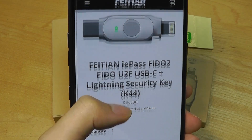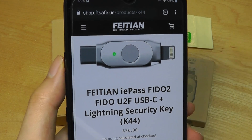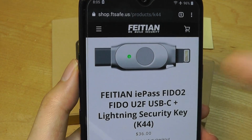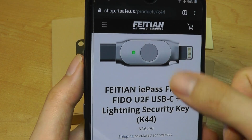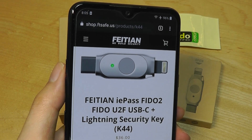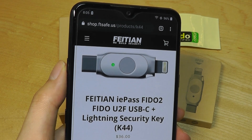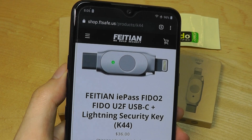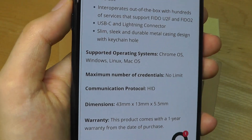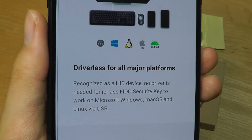The K44 has a USB Type-C port along with a Lightning port on the other end, so it's really meant for mobile devices. You can pop this onto any standard Android smartphone or even an iPhone or iPad and tap the key to log in. It's also a good fit for newer Ultrabooks with Type-C ports. It works with Chrome OS, Windows, macOS, Linux, and Android, and it's driverless — basically plug-and-play with nothing extra to install.